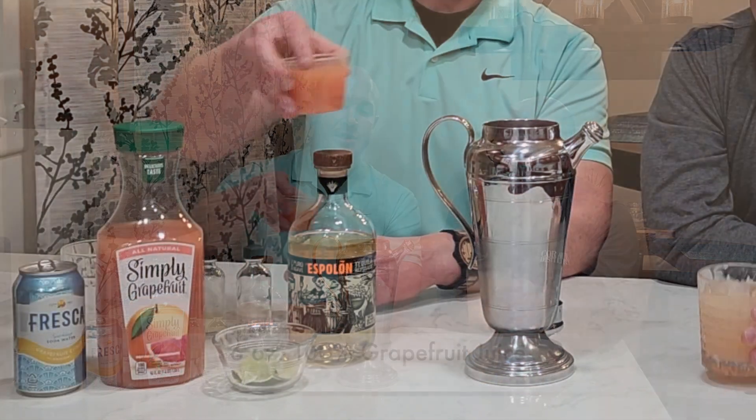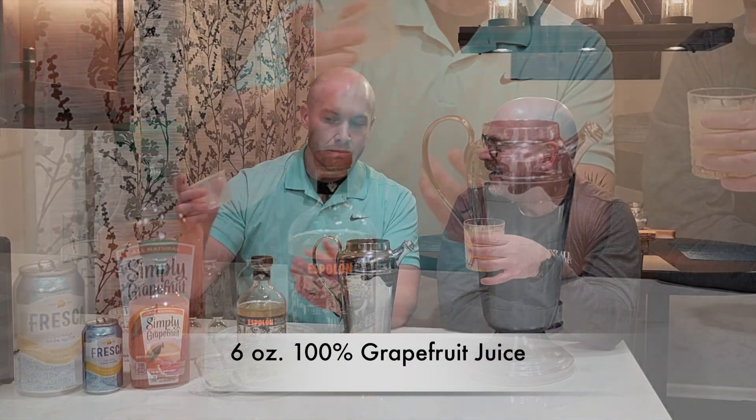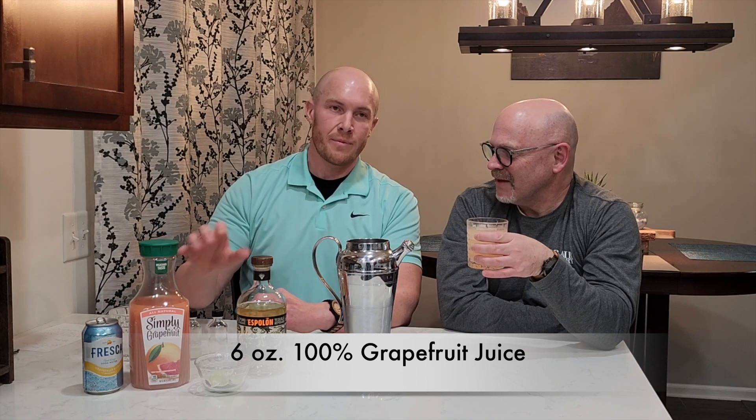Going back to our cocktail before the ice starts to melt — we pour our lime juice, and we're also going to pour the 100% grapefruit juice. I like to use things most of us have at home, so we'll use grapefruit juice out of a container. If you want to get fancy, cut a grapefruit and juice it yourself — just be mindful of the natural bitterness of grapefruit.